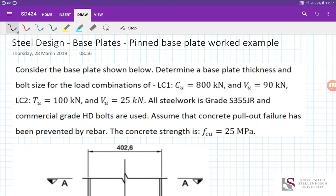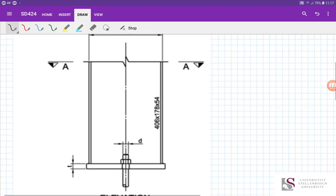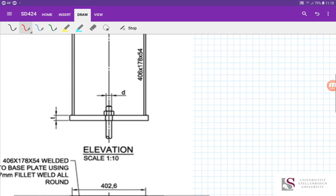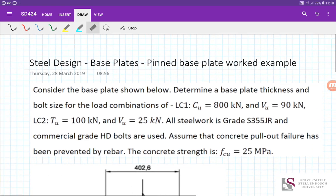Good day ladies and gents, welcome to this worked example. Today we're going to be doing the calculations for the design of a pinned base plate — a base plate carrying only axial and shear loads, but not moments. Here's our example: we have a steel column, a 406×178×54, and it's got two holding down bolts in the middle, so it will struggle to develop any fixed capacity.